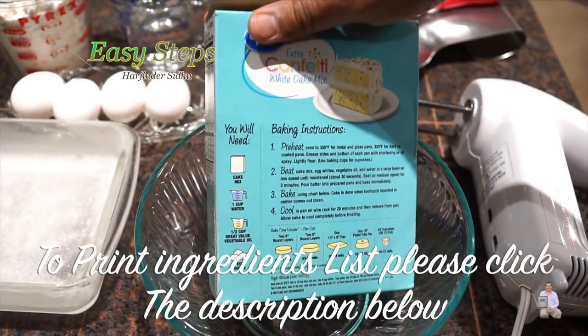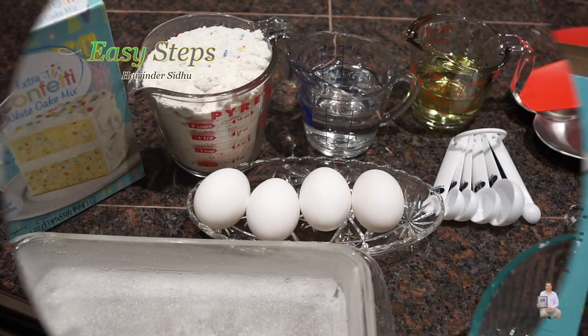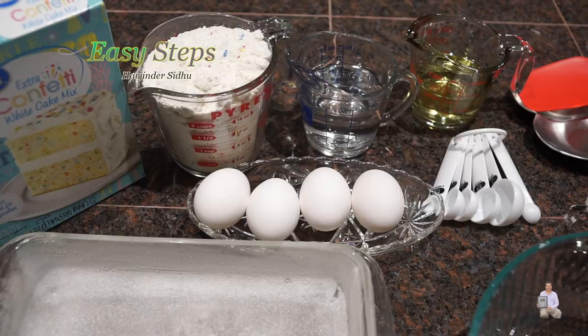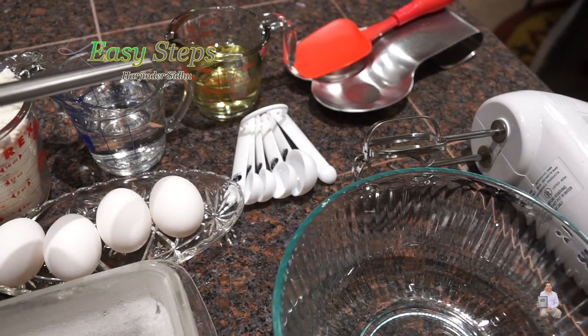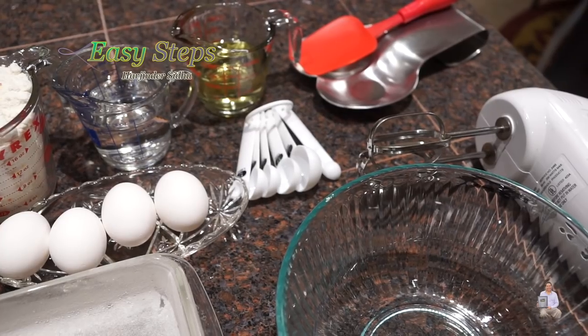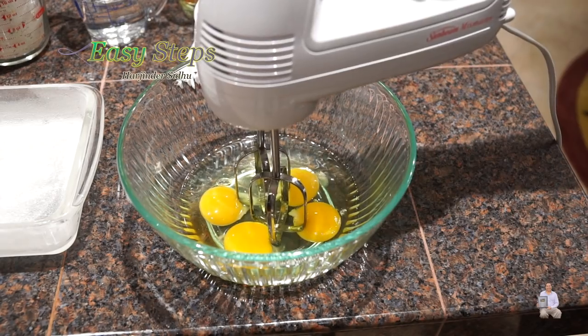Looking at the instructions on the back, we're going to bake at 350 degrees Fahrenheit, which is 176 degrees Celsius. The water it says one cup — I'm going to use three-quarter cup. It says three egg whites only — I'm using four whole eggs. The pan is already greased. I've taken out the flour from the box: exactly two cups, three-quarter cup water, half cup vegetable oil.